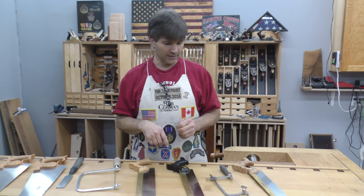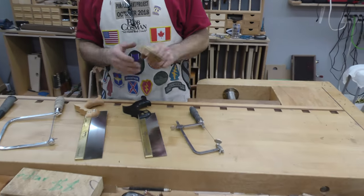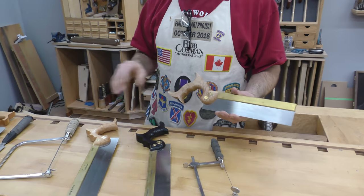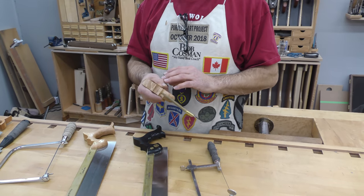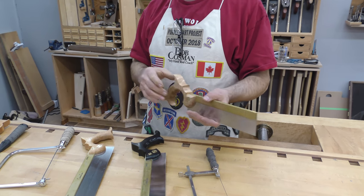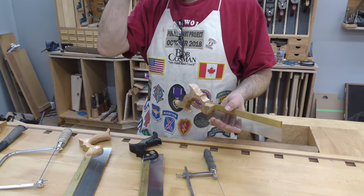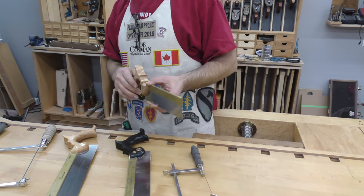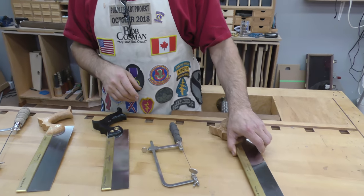So we'll start on this side, on the left side. A dovetail saw would be my first choice. You may notice that all of my joinery saws have the exact same handle. The big advantage is that once that handle becomes fixed in your hand, it applies to every saw you pick up, and I think that goes a long way towards reinforcing muscle memory.